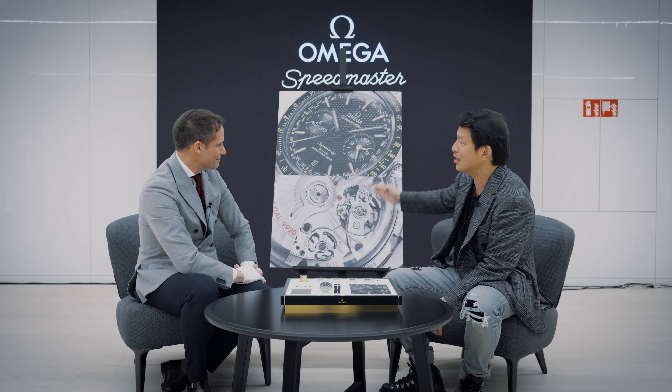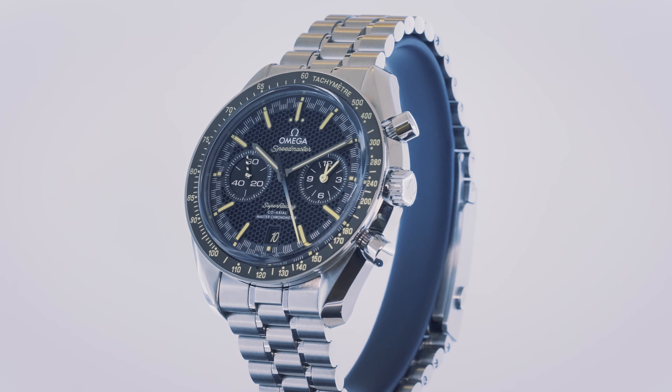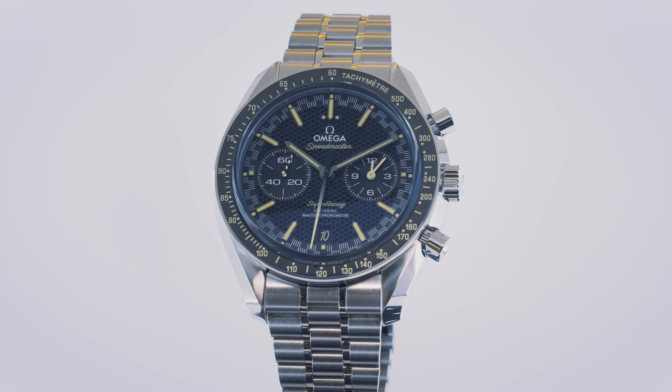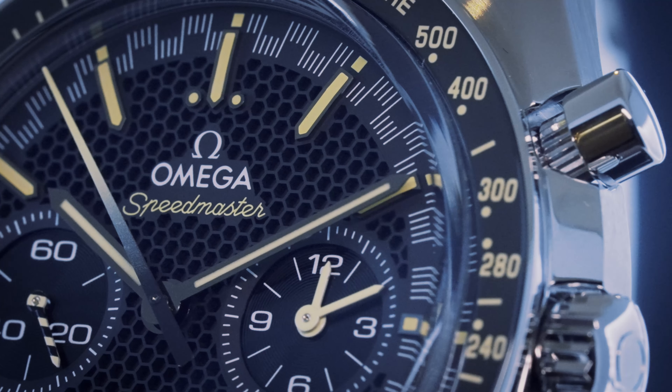Tell me why this is at the essence of Omega, and as Reynold said, this is what gives emotion to Omega. This is probably our mission — to push the boundaries and to look for new techniques, to use innovation. Thanks to the silicon process, we could imagine the spiral of tomorrow. Our goal was really to improve our movement, improve our quest of precision, our quest of excellence, and I think we found a fantastic solution.